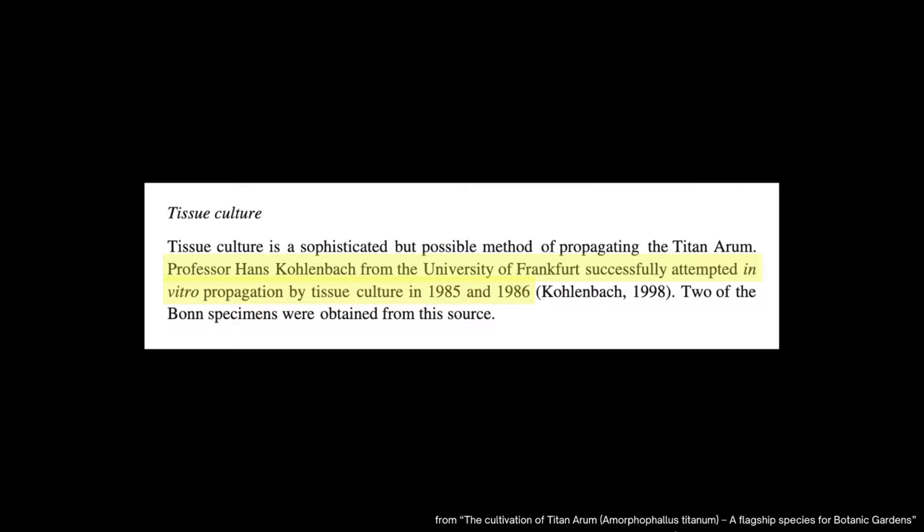In my research I found that a guy by the name of Hans Kohlenbach claims to have successfully tissue cultured the corpse flower back in the 1980s. When I learned that I was like, perfect, I'm just gonna shoot this guy an email and he'll tell me exactly what he did and it'll be awesome. Wrong. Hans Kohlenbach is dead, which just means that I need to figure out a protocol that is going to work for the corpse flower myself.